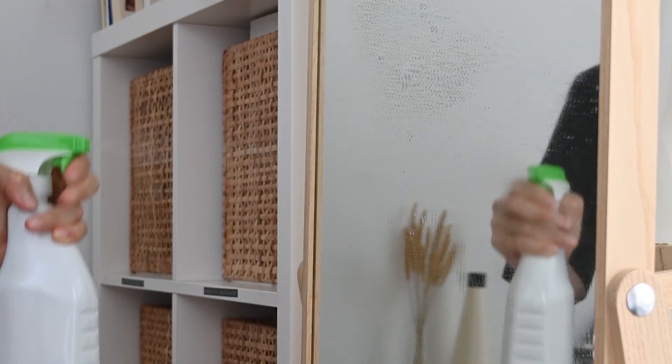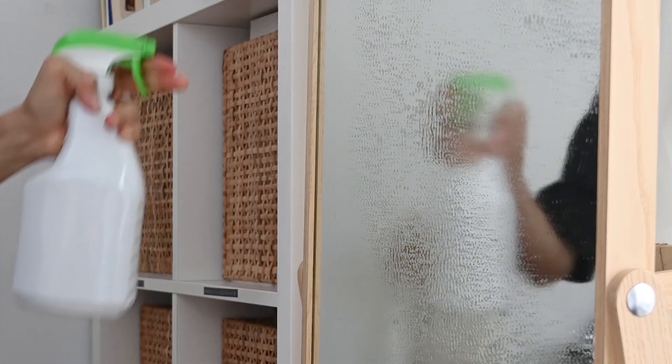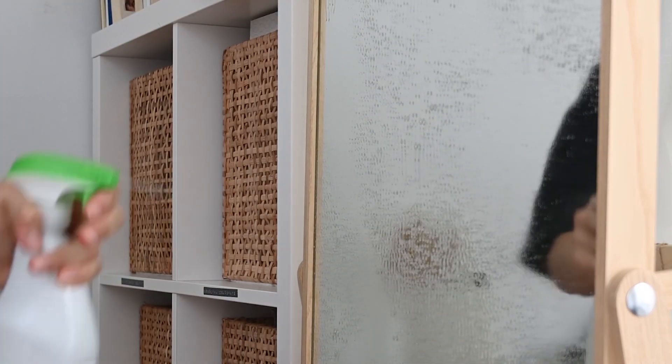The first step is to mix one part white vinegar and two parts water, and spray it onto your mirror. You are then going to wipe your mirror using your microfiber cloth with horizontal strokes. If you have any tough spots on your mirror, you are going to remove them using circular motions with your microfiber cloth.